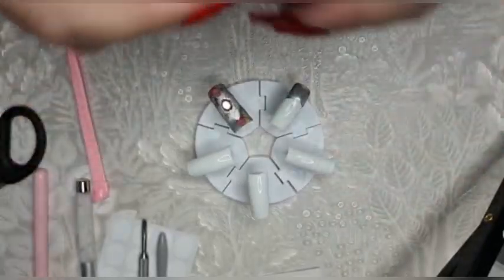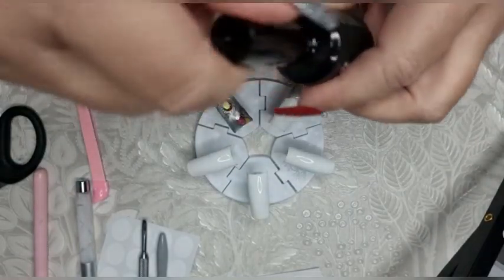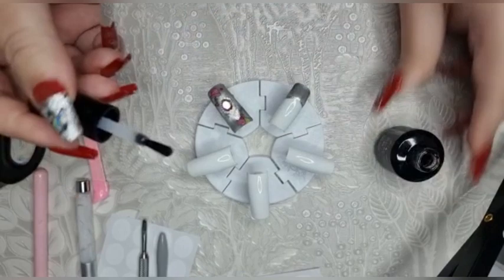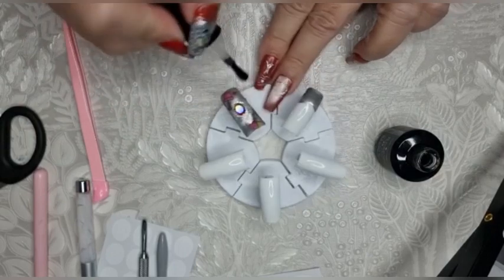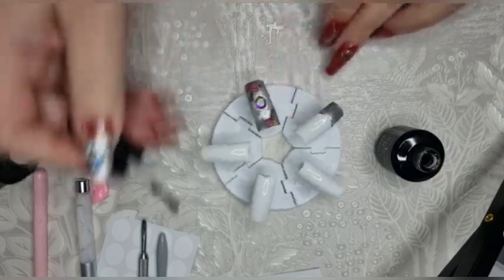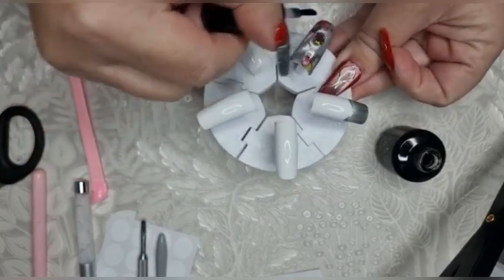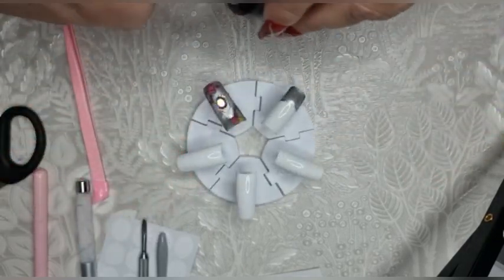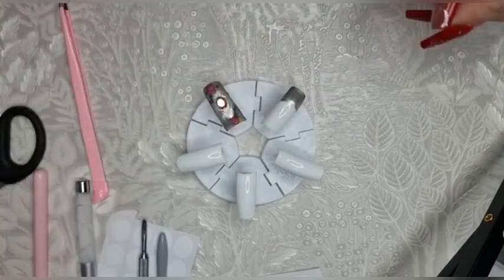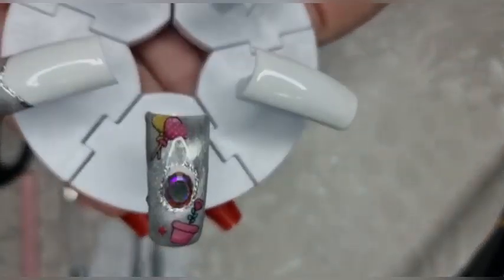I'll just put some top coat on - I'm using the Nail Mate from Glitter Planner. My voice is a bit hoarse now because I've been chatting to my friend. Just a nice coating all the way around so everything's nice and shiny. Pop that in the lamp for one minute and that will be the first nail finished. I really like that - that goes well.